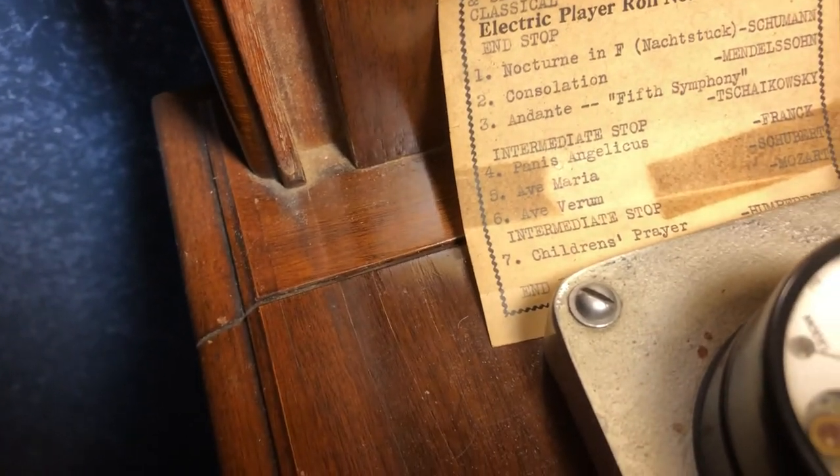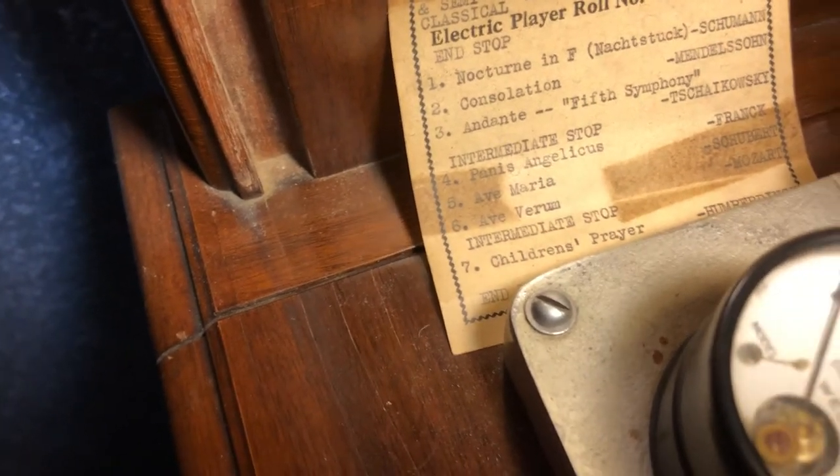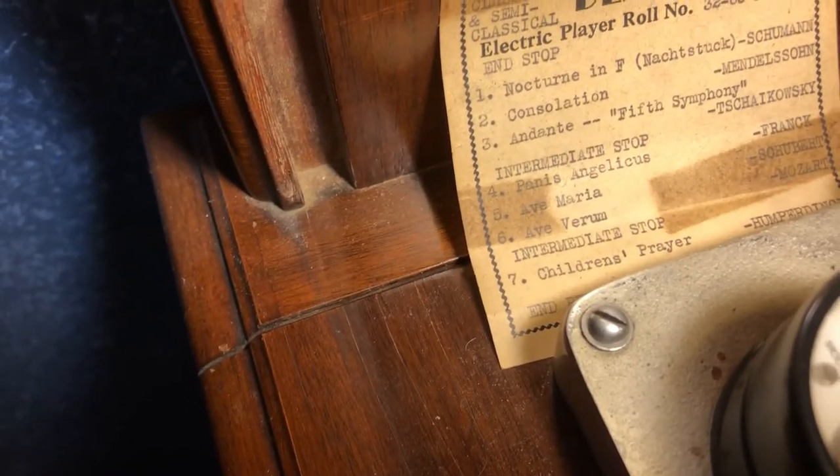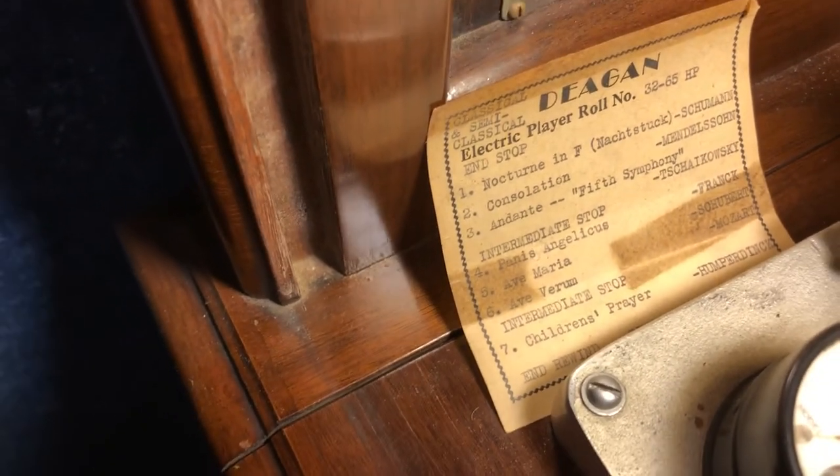Looking at the song list for this particular roll, it includes a Schumann nocturne, Mendelssohn, Tchaikovsky, a Franz Schubert Mozart piece, and Humperdinck's Children's Prayer.